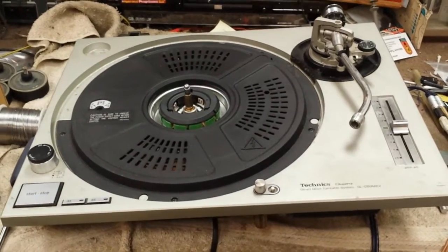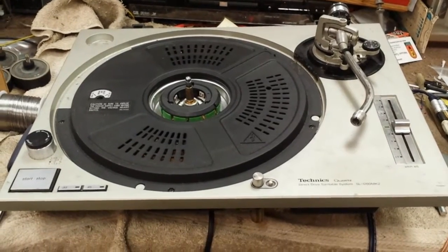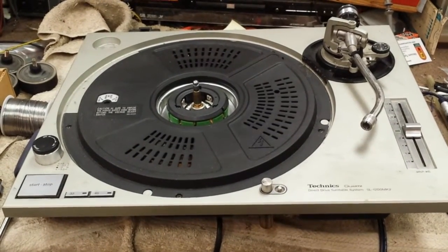Hey guys, I just wanted to rant about something and let you owners of the SL-12 Hunters know that you're destroying your turntables.